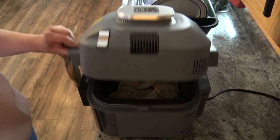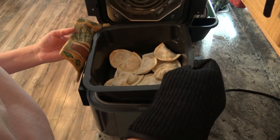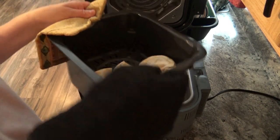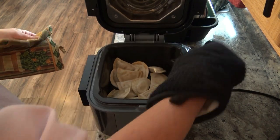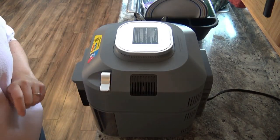Alright, so it's been 6 minutes. I'm going to go ahead and lift the lid here. I have my oven mitt — kind of like so — put that back in there. And I'll be back in another 6 minutes.